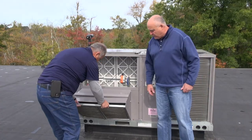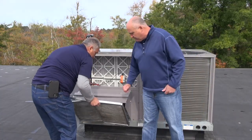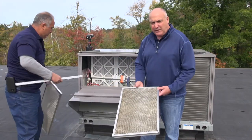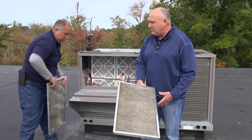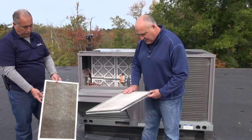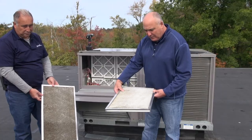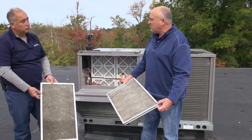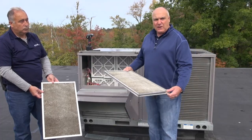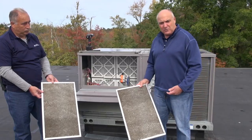Marlon removes three or four screws and slides out the economizer screens. We do a visual inspection — they're dirty. We're going to clean these screens as part of the maintenance. Sometimes these aluminum screens are completely deteriorated and need replacement. They usually last about two to three years. We'll clean them with basic water and soap.